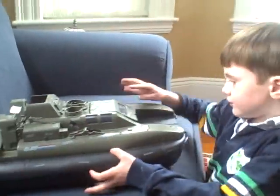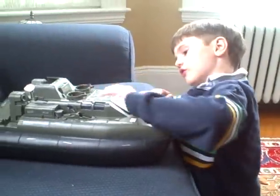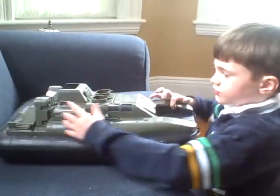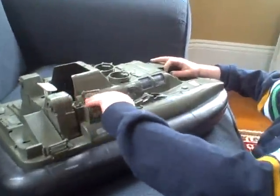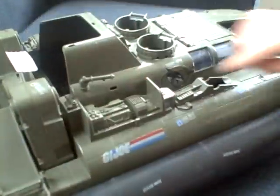You can open this, open this. You can turn this, open this. You can take off this. You see the engine? There's an engine right here.